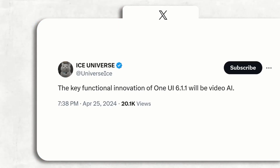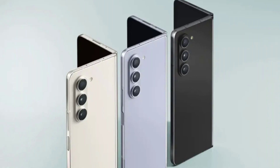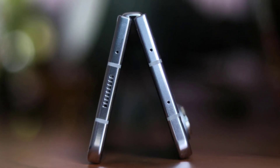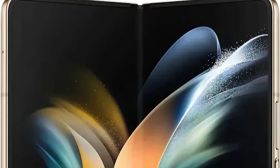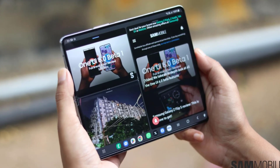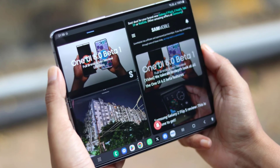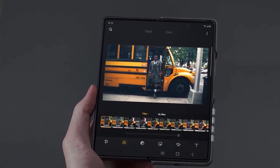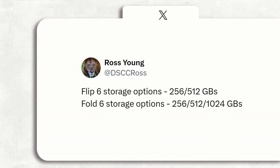While the leaked images confirm a new design for the camera housing, there is still some uncertainty surrounding the actual camera hardware. Some reports suggest that Samsung may upgrade the cameras to be closer to those used in the Galaxy S24 Ultra, while others indicate that the hardware will remain consistent with the Galaxy S24, S24 Plus, and last year's Galaxy Z Fold 5. Regardless of the final camera specifications, it's clear that Samsung is putting a strong emphasis on photography capabilities, and we can expect the foldable device to deliver impressive results.